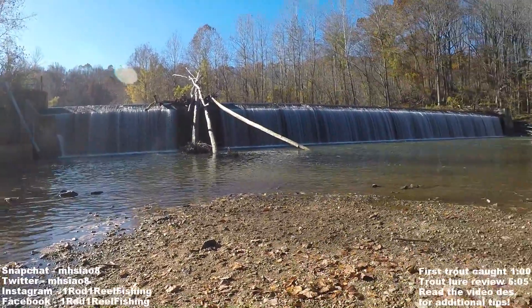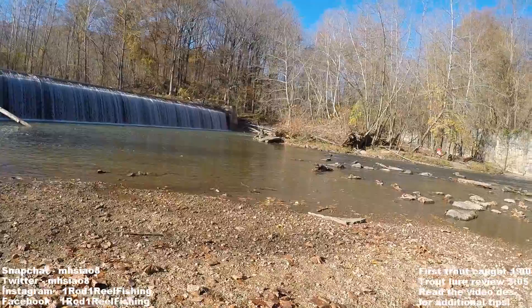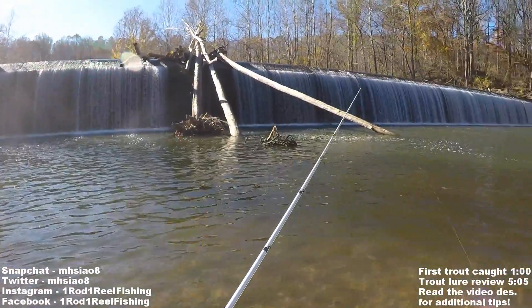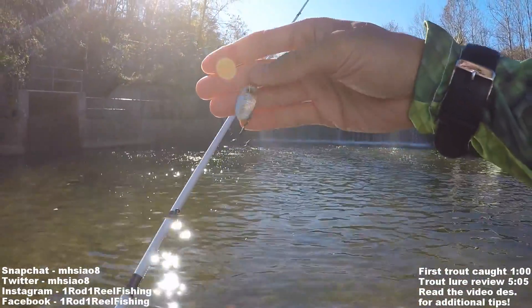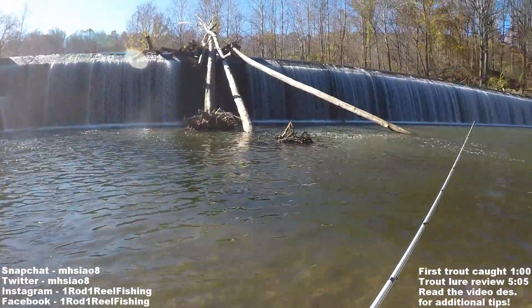I'm at the Patapsco River Daniels Dam and today I'll be teaching you how to catch trout from a river or creek. Just like bass fishing, when I'm fishing for trout I like to start with a moving bait. Right now I'm using a Panther Martin inline spinner and I like to cover some water just to see what kind of mood the fish are in.